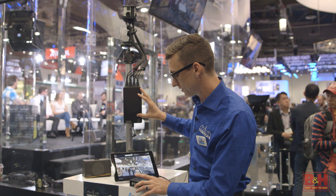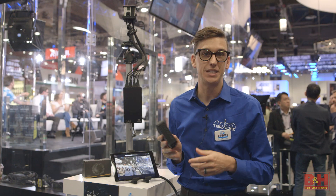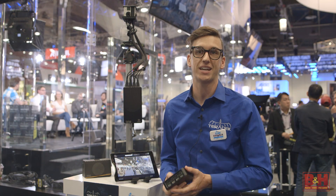This is our prototype version of Sphere, but our finished version of Sphere is this size — so it's a lot smaller, about the size of an Apple TV. It's got the four HDMI inputs for your content, but we're also going to be doing SDI connections in the future.